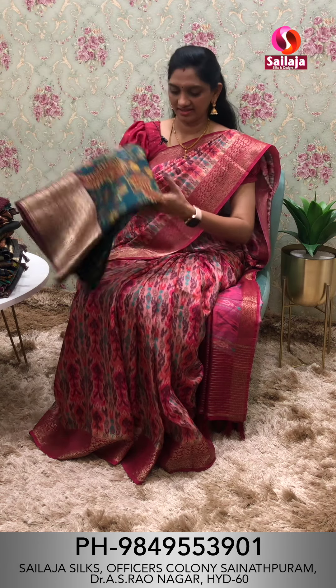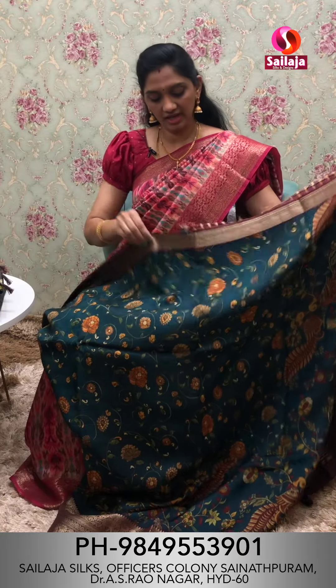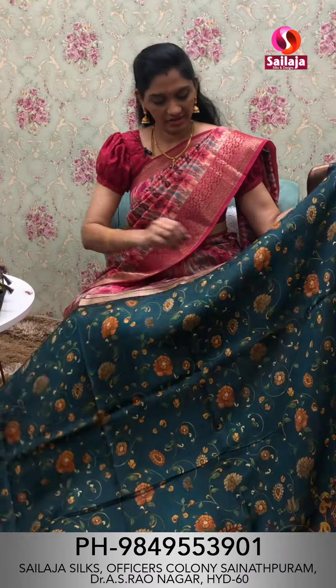The saree is a pure dollar silk saree. I also have a pink print. I have a fine quality fabric.